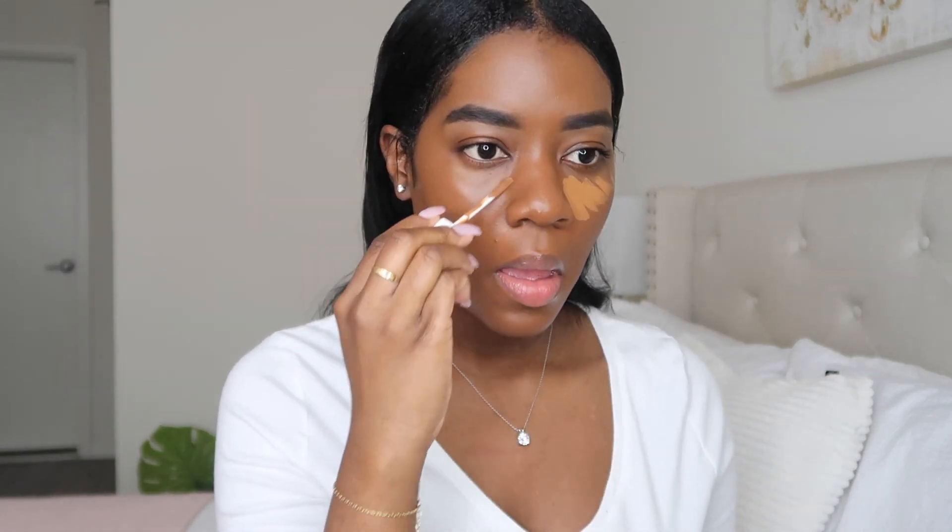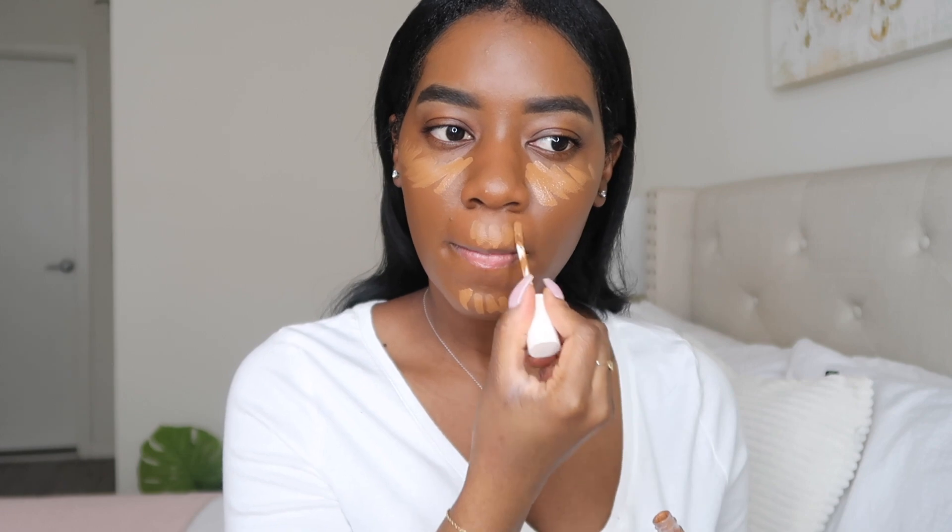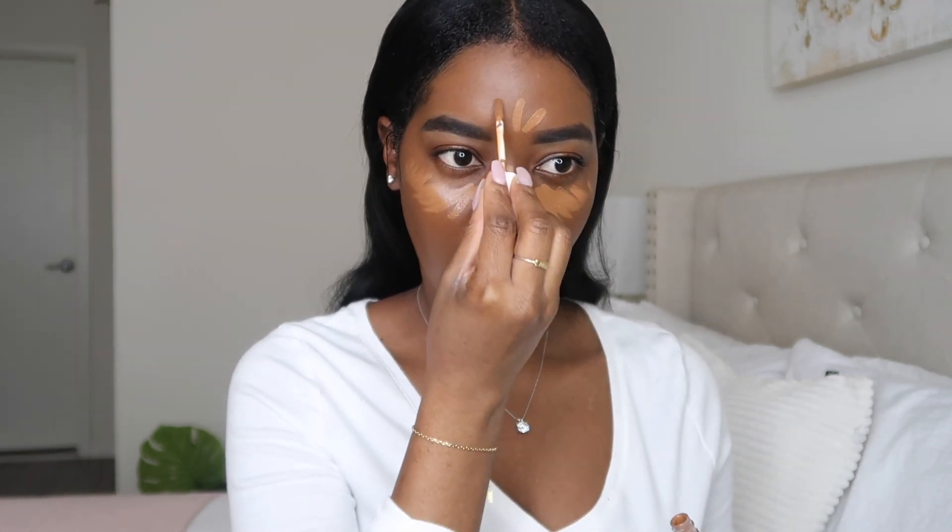So now I'm going to go in with my Fenty concealer in shade 420 and this is going to highlight my face. I'm just going to put this under my eyes, under my chin, and my forehead. Then I'm just going to blend this out with my sponge — I think it's a Sona Kashuk sponge I got from Target — and I'm just going to pat this in on my eyes. This under-eye concealer is definitely just a shade or two lighter than my skin.